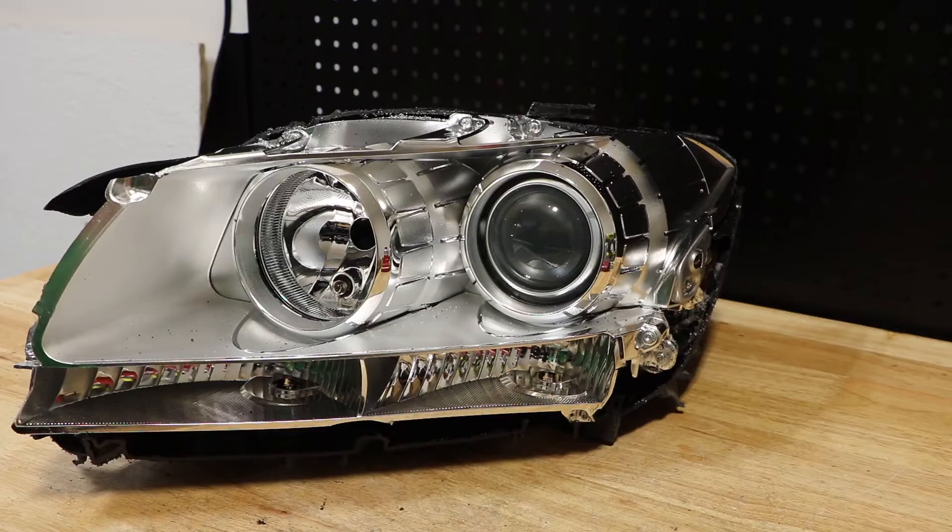I can see approximately 10 T20 Torx screws holding on the front bezel. I'm going to go ahead now and remove the ones that I can see.